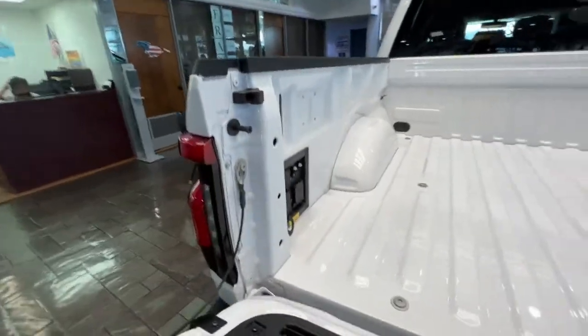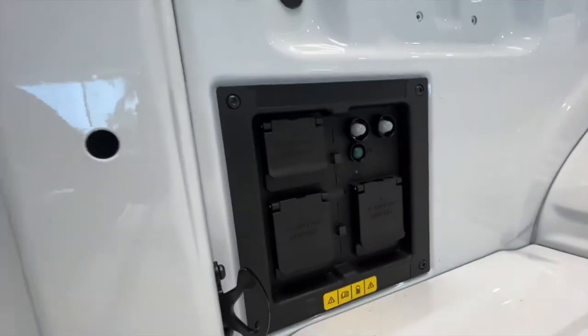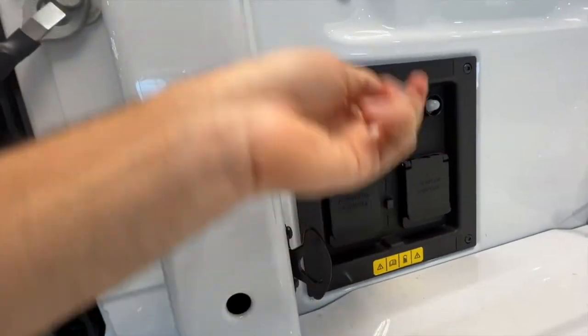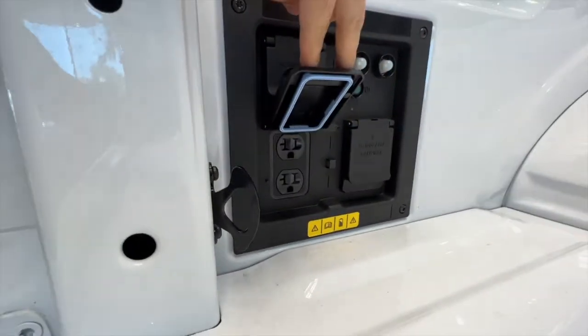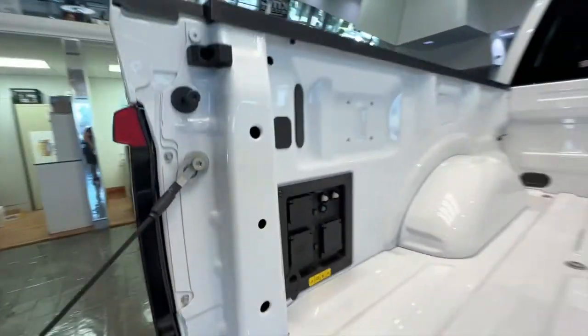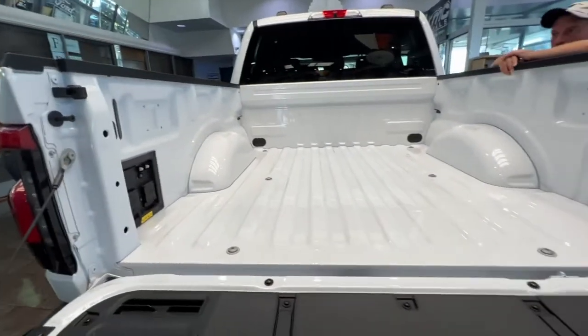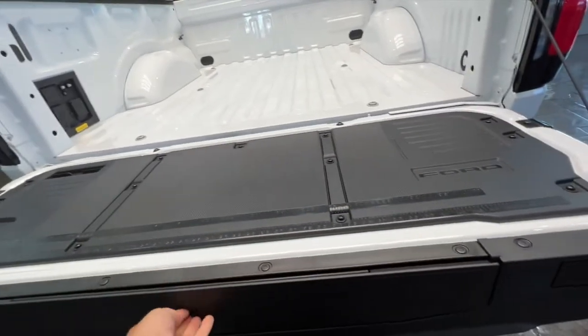It has outlets in the back there, which is also pretty convenient — especially if you're using this as a work truck and you need to power something, you just run it straight from the truck. The design is absolutely killer. It's still functional as a work truck — they even left the little step ladder, which is super convenient.